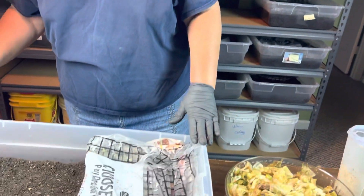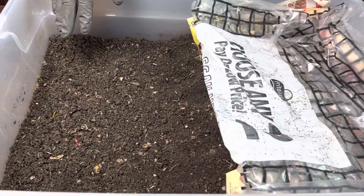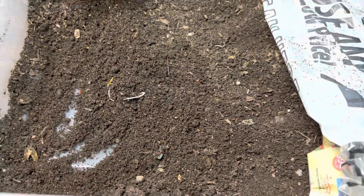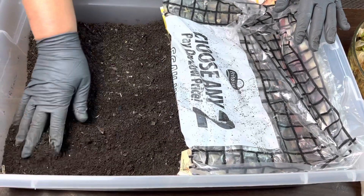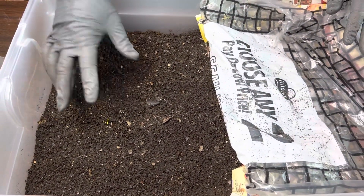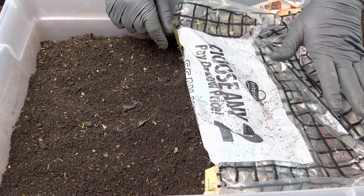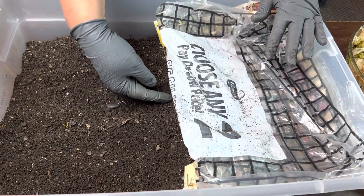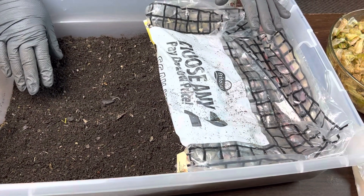Let's get into the first bin I'm going to be feeding. This is one of my grow out bins because it was a nursery bin back in the beginning of March, so it's well over three months old. The reason it's set up like this is I'm prepping this for sifting. I have part of the bedding here in a thinner layer so the worms will sense the dryness and start migrating to one end of the bin.